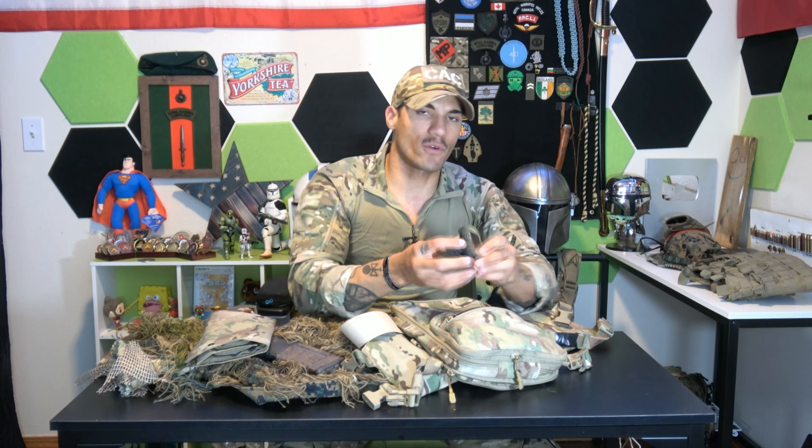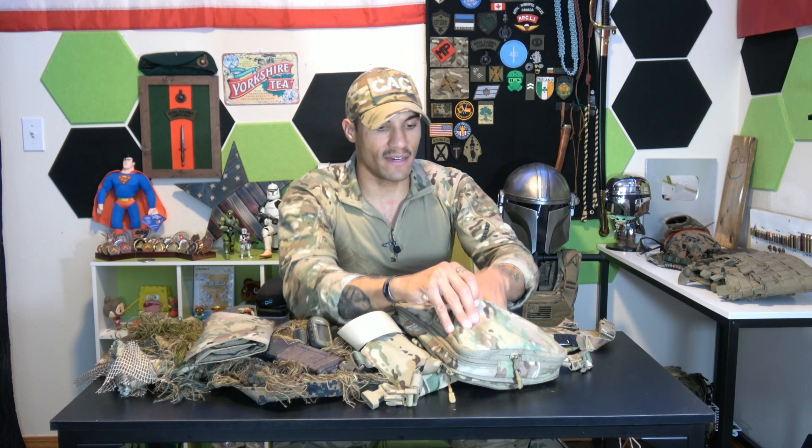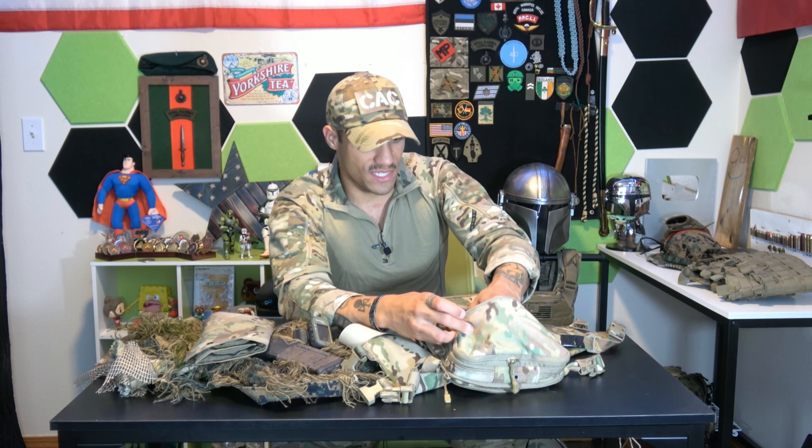In the pack I have my Garmin Foretrex, which is a wrist-mounted GPS. This thing is amazing — you'll see a lot of people using it, from special operations guys to normal infantrymen and recon. It's durable, works really well, and is pretty easy to use once you learn it. It's kind of a lifesaver, though it's not recommended for serious operations.